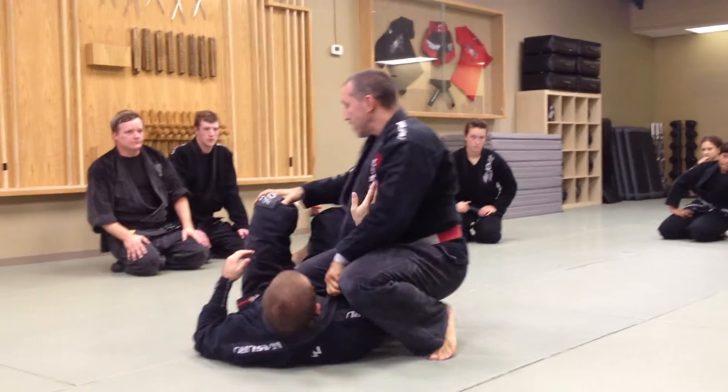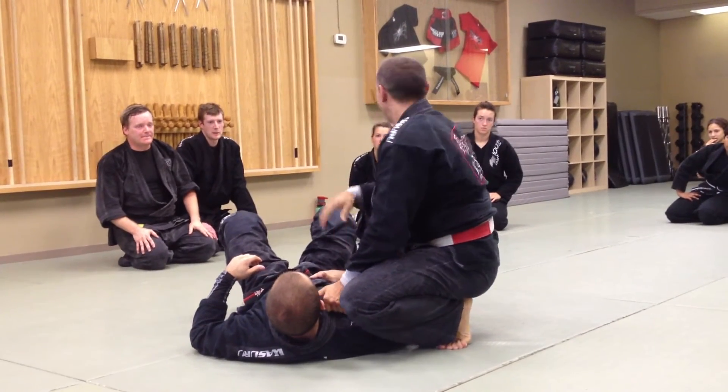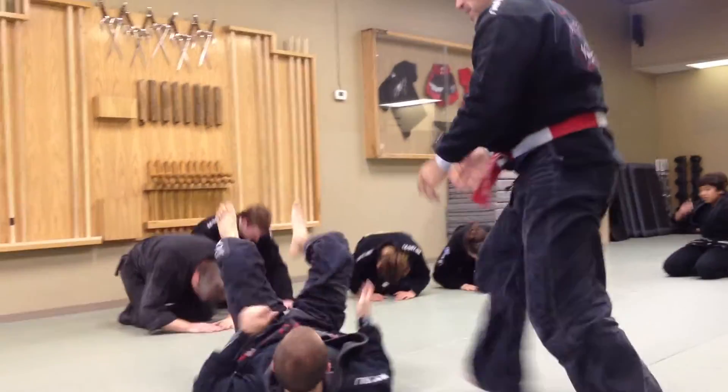Bust. Funny thing is that when people get really good at the last one, it's all they do. They just do that — bust. Let's go. Bust again.